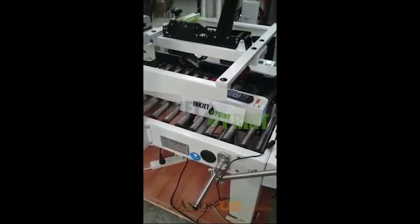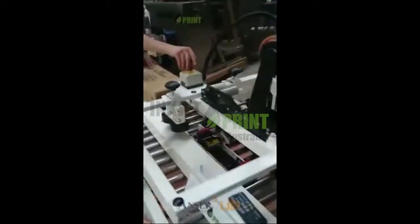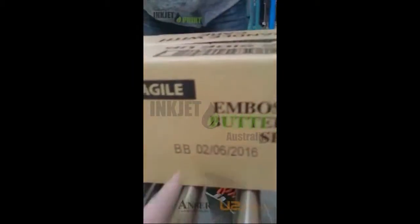So now we're ready to run our carton taper. This is what we previously printed — now we're going to print just underneath here.